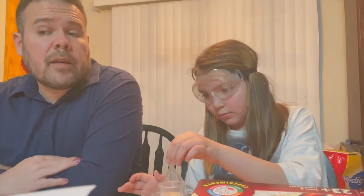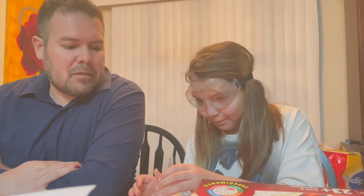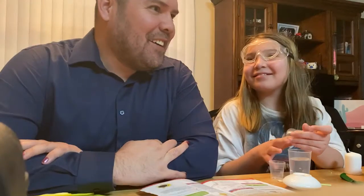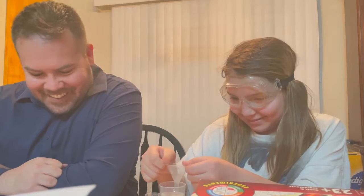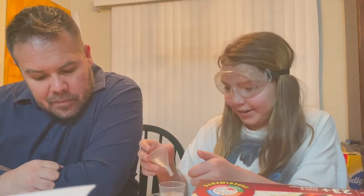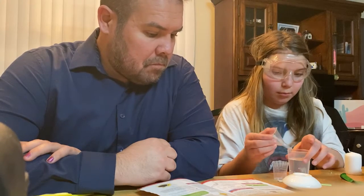Okay, do you wanna say hi to the people? Hi. Just hi, that's it, that's all they get. We're glad that you're here. All right, today what we are gonna do is science — we're going to do a fireproof balloon. Sounds interesting? You've never seen that happen before.